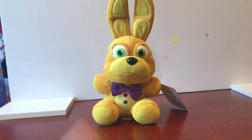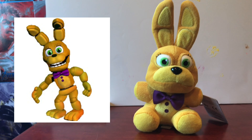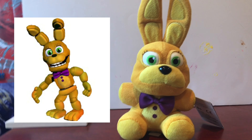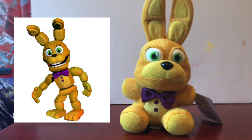Enough of the nitpicking — let's get into the actual plushie. This plush is obviously based off of FNAF World Spring Bonnie. They can't use fan art because fan art is fan art — they have to use real stuff. Here's Spring Bonnie. As you can see from FNAF World, it's very obviously inspired — the buttons, the eyelashes, the eyes, everything is just obviously inspired.